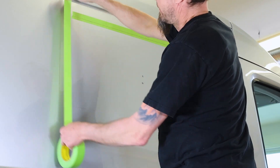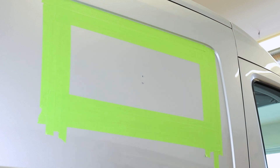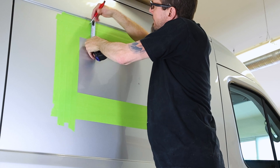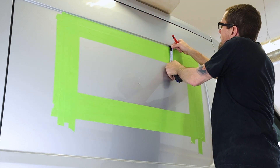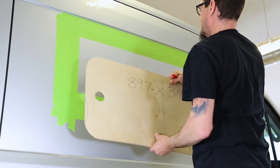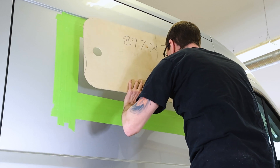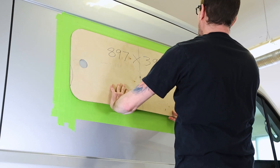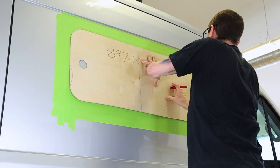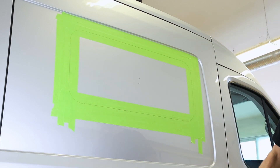With the rough shape traced, remove the template from the van and grab some painters tape. Apply three layers of tape over the outline you made. This tape will serve as protection for the rest of the vehicle when we start cutting. With the tape in position, measure down from the body line once again and redefine the top of your window. Then realign your template using the same steps as before, and retrace your outline onto the tape. Your window position is now finalized.